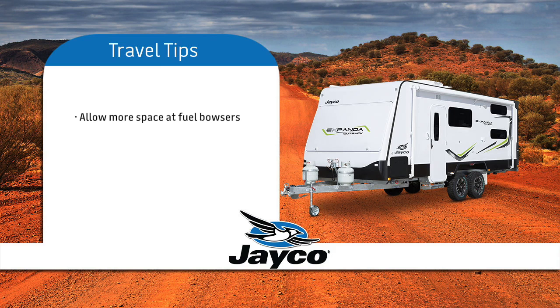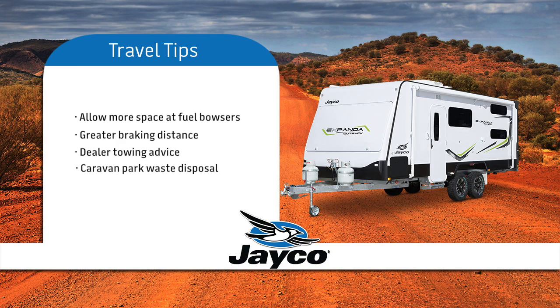For safety reasons, be aware that you need more room for turning and extra space required when approaching and exiting fuel bowsers. Be aware when towing, you do need a greater braking distance while in traffic and when approaching traffic lights. If you require more advice on towing skills, we suggest you liaise with your dealer. Most recognised caravan parks have provision to dispose of waste from your toilet. Just remember, if you are unsure, ask one of your fellow Jayco owners. We are sure that they will only be too happy to help and offer advice.